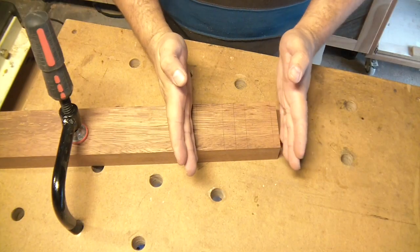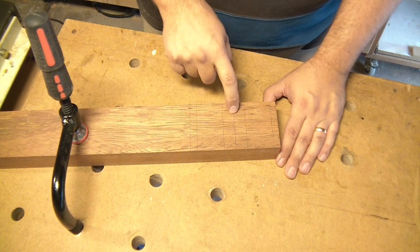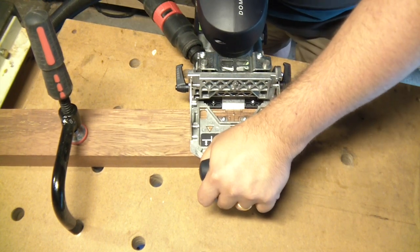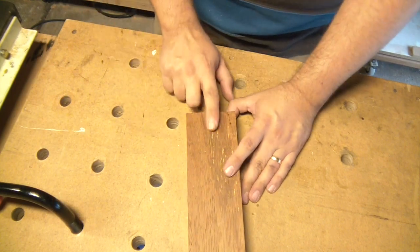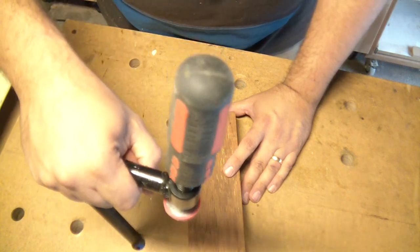This is going to be my mallet head here — this is the middle — and it's a good time to plunge the Domino now before it gets too big. And now would also be a really good time to do one in the end for the handle, because it's going to be tricky after.